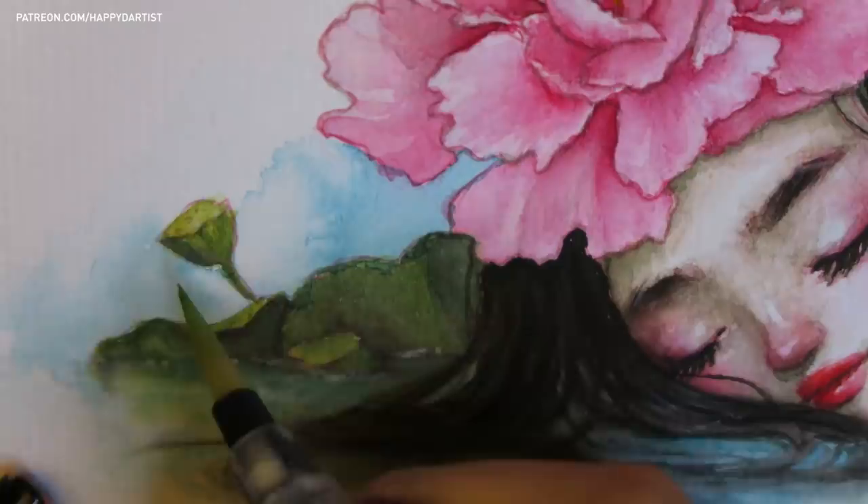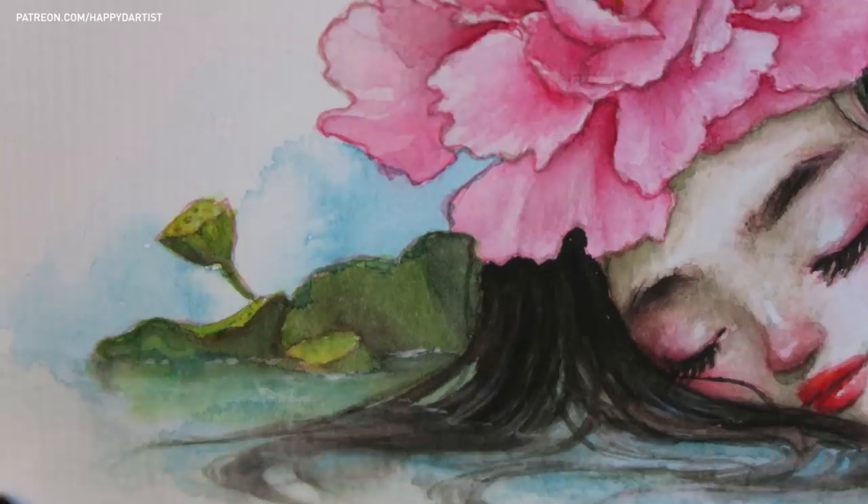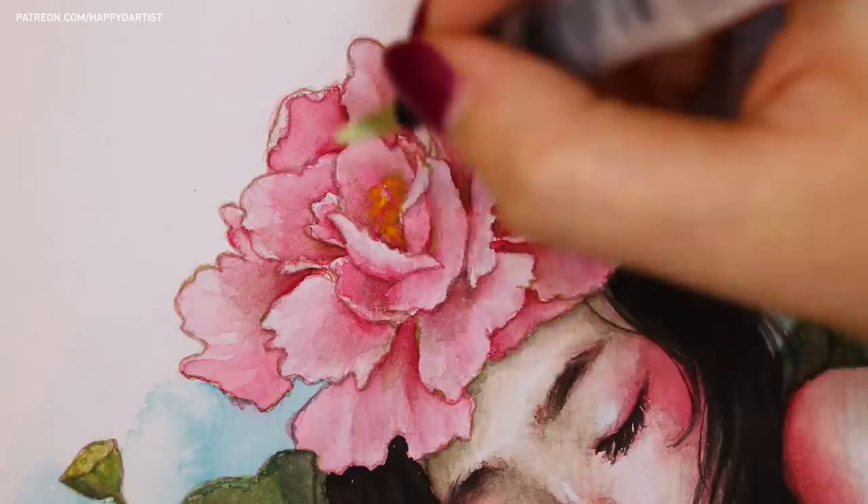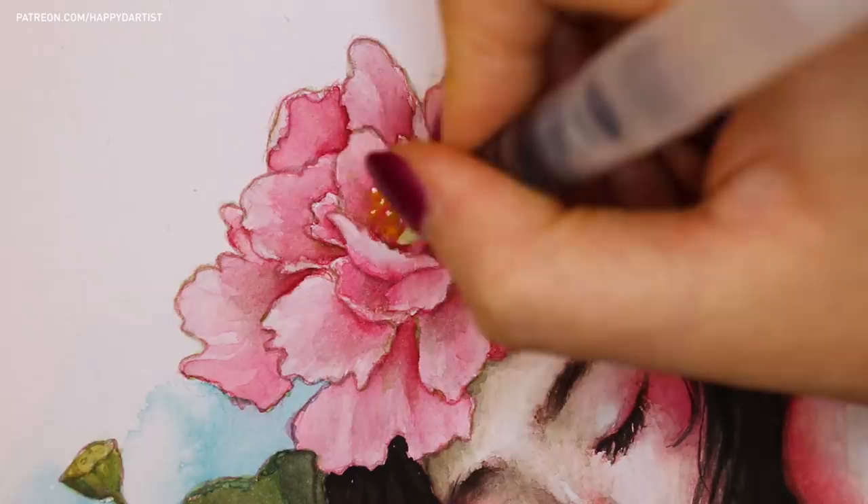So for most of the detail work, my brush was about the same dampness level as your hair after you've showered and wrapped it up in a towel for 20 minutes. This helps you have more control over your line work and also retains the opaqueness and saturation of your paint.